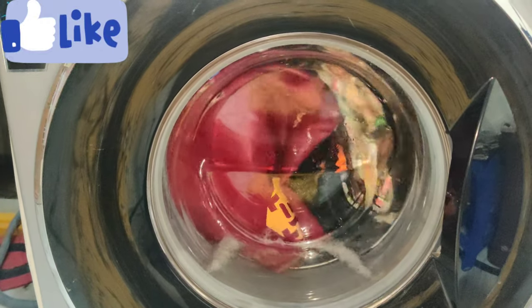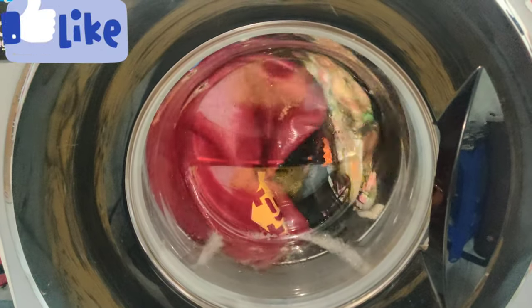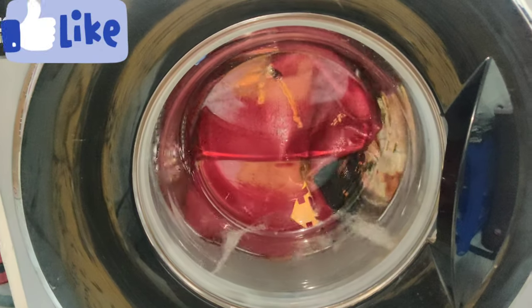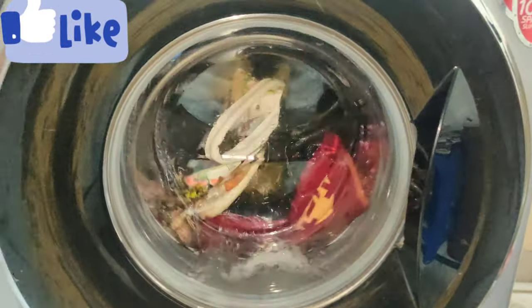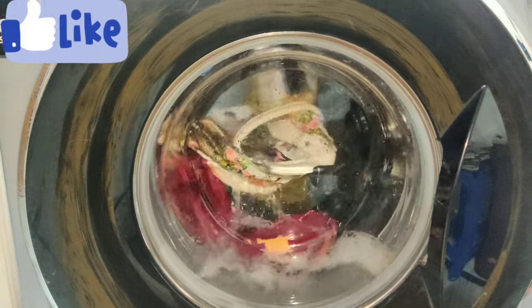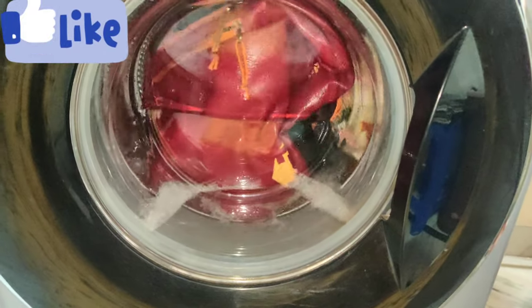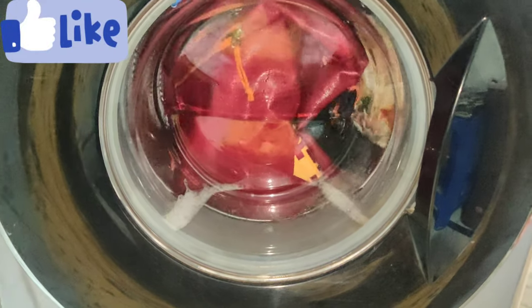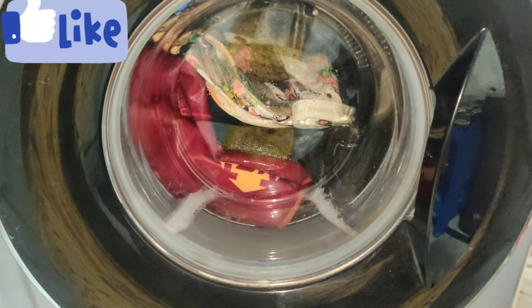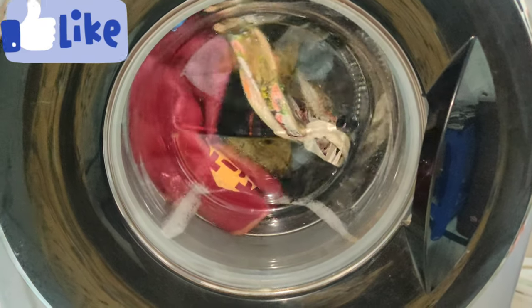I'm going to share this video with you. You can wash the bags, shoes, and curtains in the washing machine. If you have any options for the washing machine, you can add them in the comments section. There are many options for the washing machine — school bags, curtains, shoes, etc.